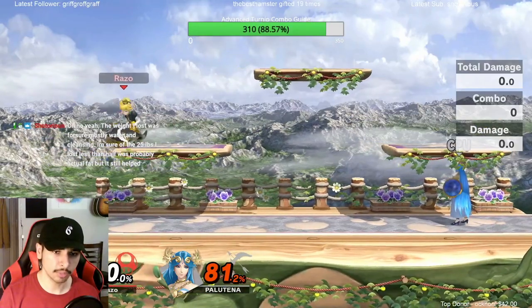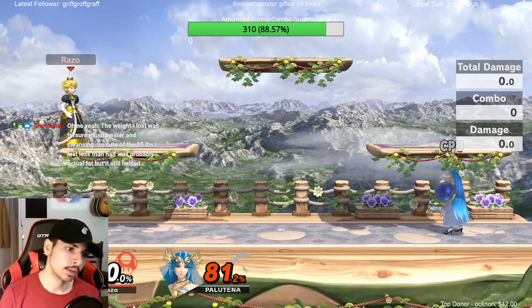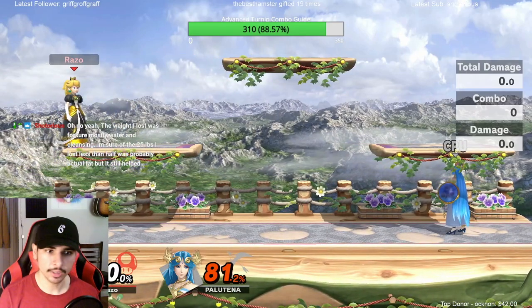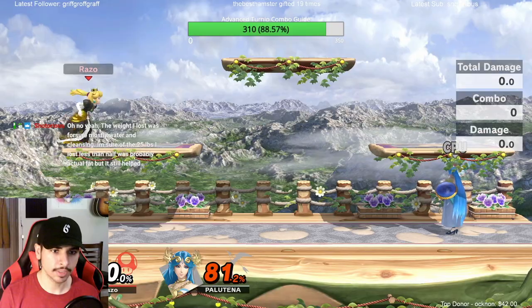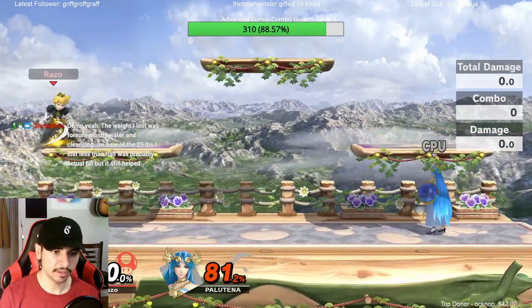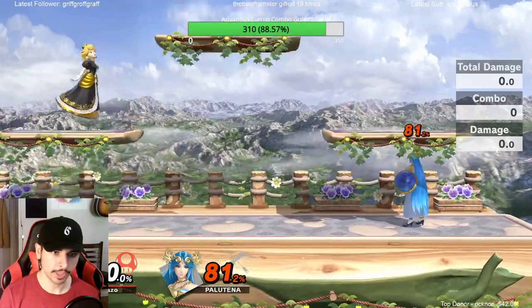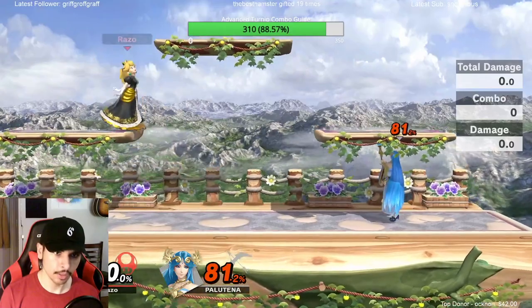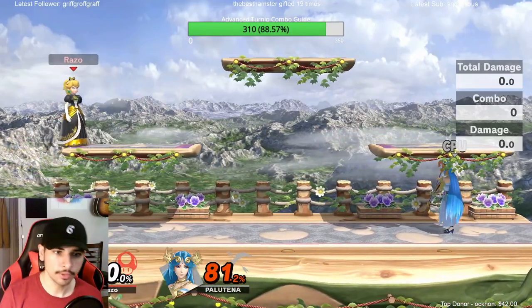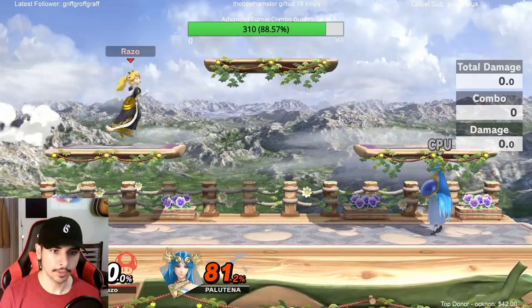When you're running on a platform you also can't just drop through it by pressing down. That's where jump cancel fastball comes in — if you're dashing, you can just jump and JCF through the platform. I think it's faster again if you do the short hop jump cancel fastball variation; it's a lot faster actually.